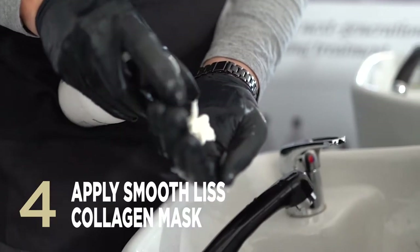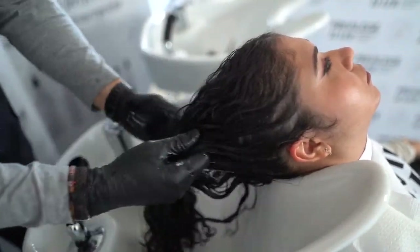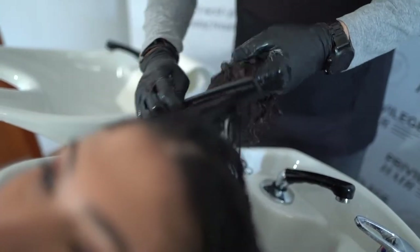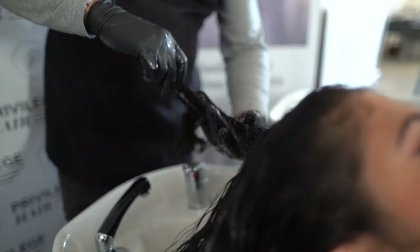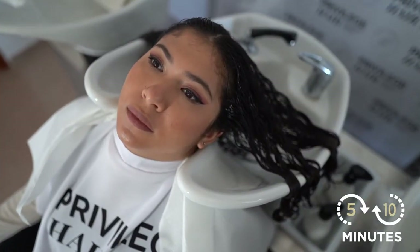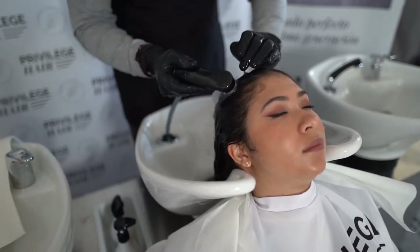Wet the hair and apply SmoothLiz collagen mask in sections, massaging and combing for better product penetration. This will add body to the hair fibre, making it easier to comb and straighten the hair. Leave on for 5–10 minutes and rinse with plenty of water. It's very important you don't use shampoo at this stage as this would end the process.